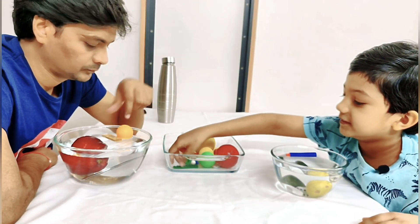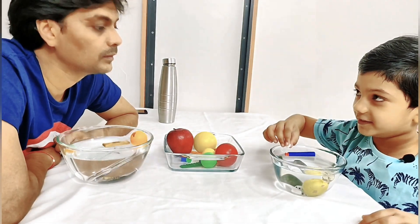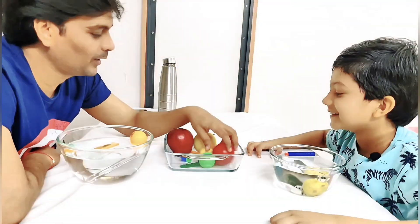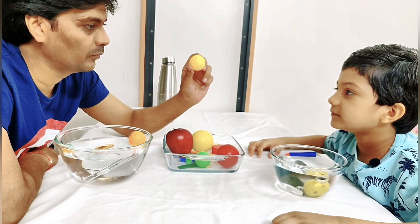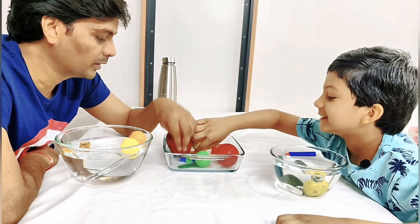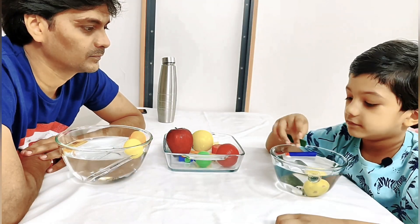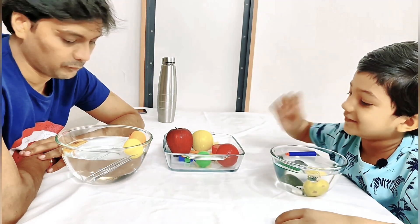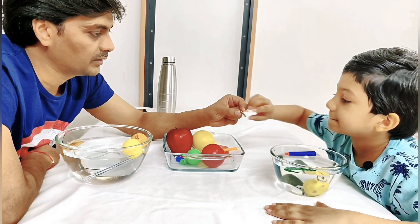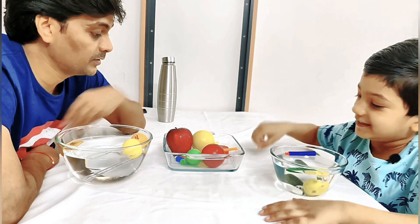Now my turn — I will do this ball. It will sink? No, it floats! Wow, this is fun! What about this ball? Float — yeah, you know about this ball. Now this level block — it will float. Let's see — wow, it floats! Now let's take this — it will sink. Yes, it sinks!